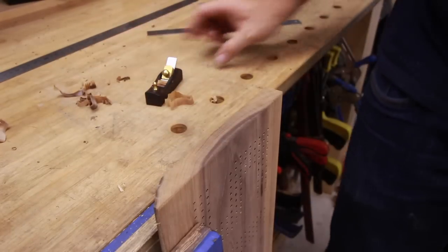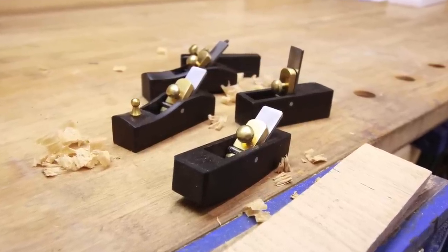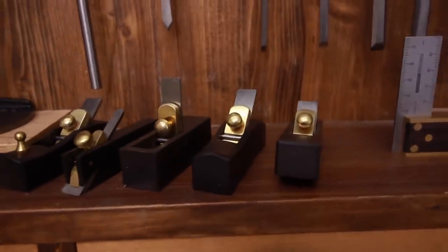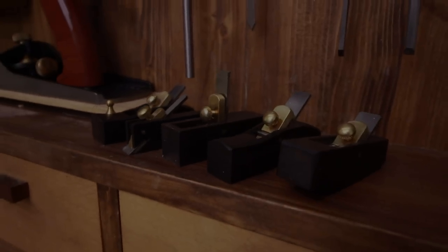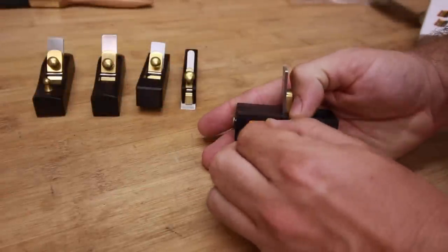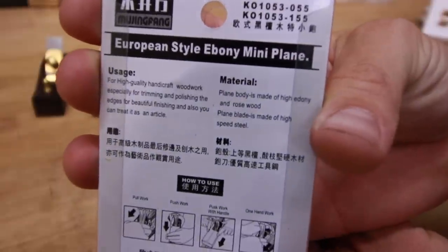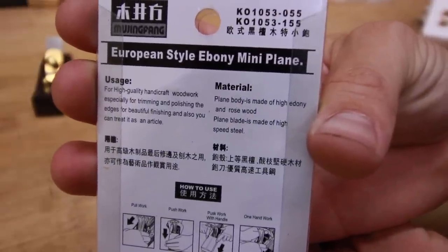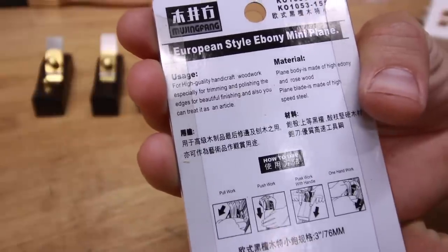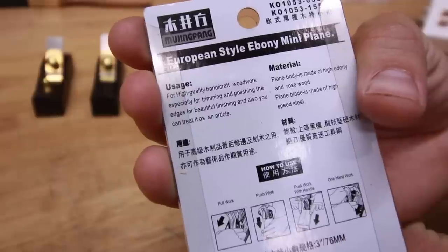I hope you found this video useful. If you buy these little planes you will have to do a little prep work to make them work really fine. I hope you enjoyed it and I hope you will enjoy the planes as well. Please subscribe and thanks for watching. They come with these stickers — they were easy to remove, not really, a little bit of Chinglish. The plane body is made of high ebony and rosewood for high quality handicraft woodwork, especially for trimming and polishing the edges for beautiful finishing.